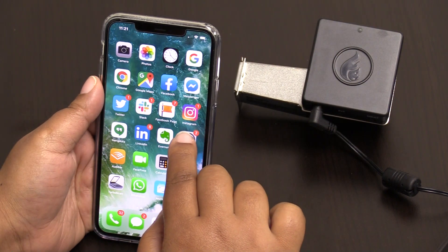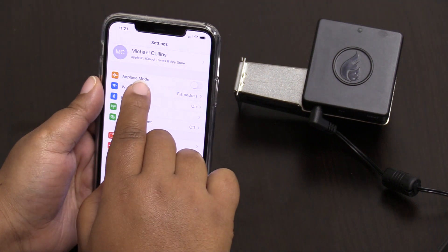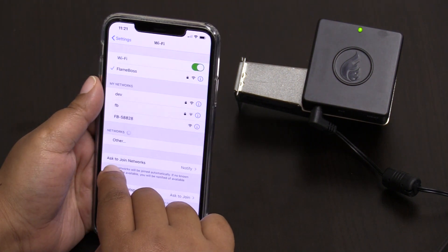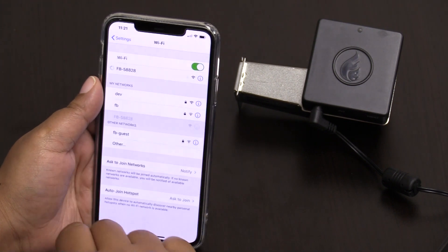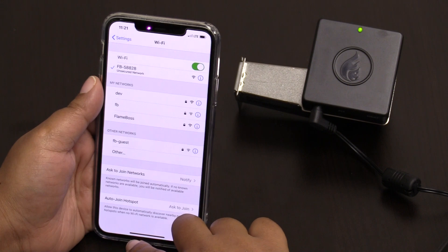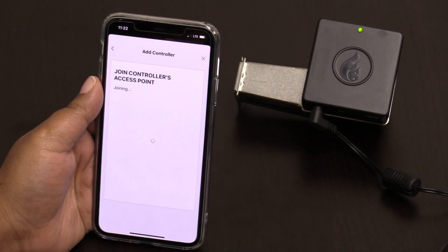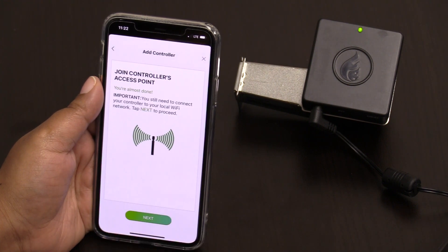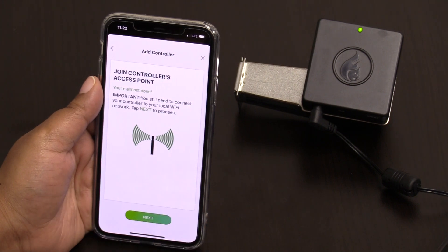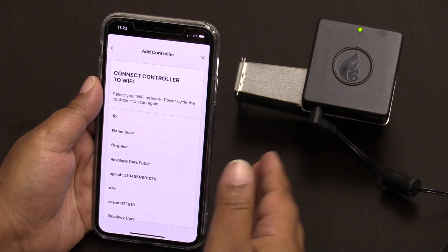Now I'm going to set up the access point through Settings > Wi-Fi and choose your device. Without closing the app, you want to go back to your Flame Boss app and wait for the confirmation of joining. I'm now joined to my controller.